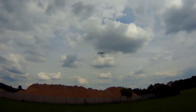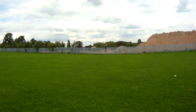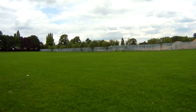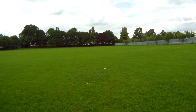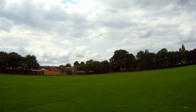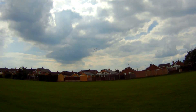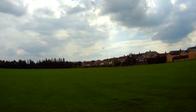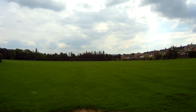I'll do a bit more forward flight now, keeping it a bit low just so I can control it in the breeze. It's surprisingly fast as well, just like a small drone.